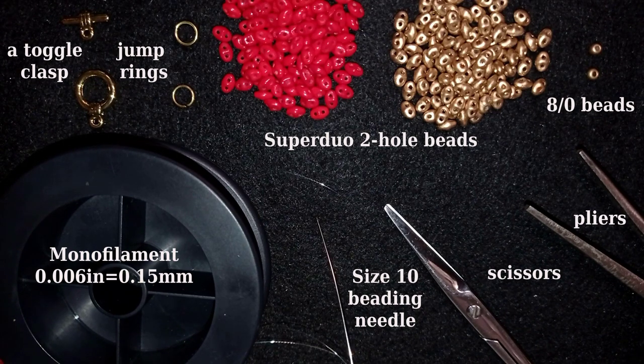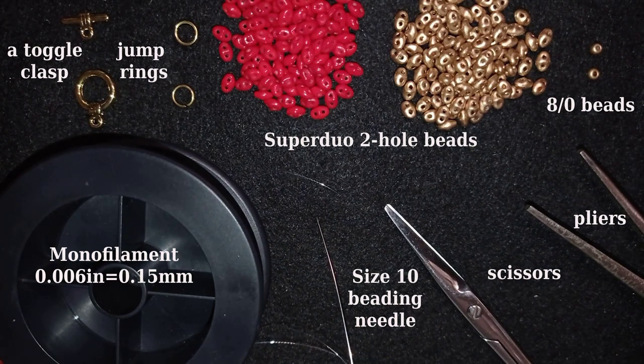I'm going to take about a comfortable length of thread on my needle and later I will add more thread. If you don't know how to add more thread I have tutorials showing how — ask me in the comments and I'll give you a link. If you want to make the whole bracelet without adding thread, take two armspans of thread and it will be enough.